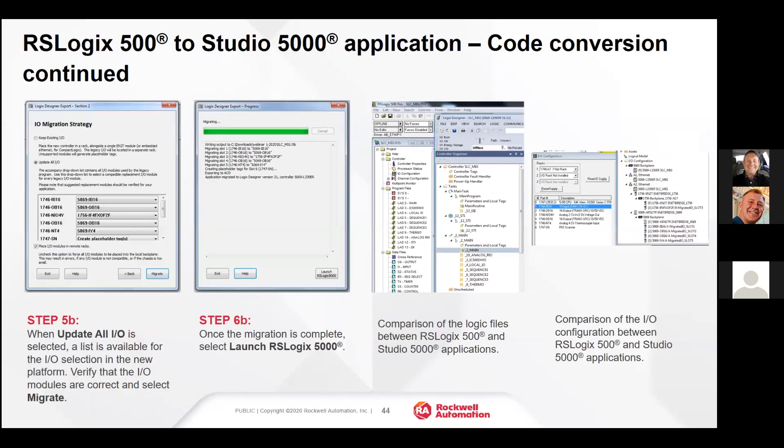You can compare the SLC IO with what you ended up with. Step five B is the case of updating all the IO to Compact 5000 IO. You can see it chose the 1746-IB16, and there's a pull-down on the right side for all IO modules that could be used in that migration. In the other option, keeping existing IO installs a 1747-AENTR Ethernet adapter into the SLC rack.